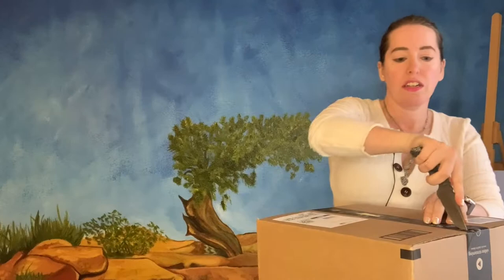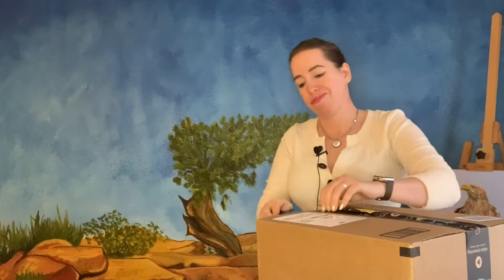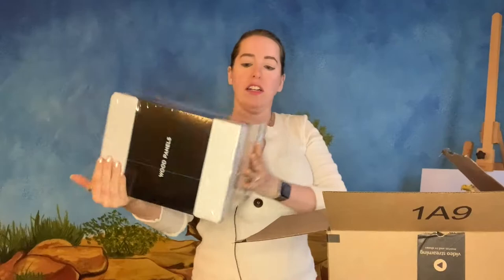I like working with new products because it's an experimentation kind of thing. I can figure out which tools work and which tools don't work. I'm also an art instructor, so if students ask me what tools are best, I have more information to give them.